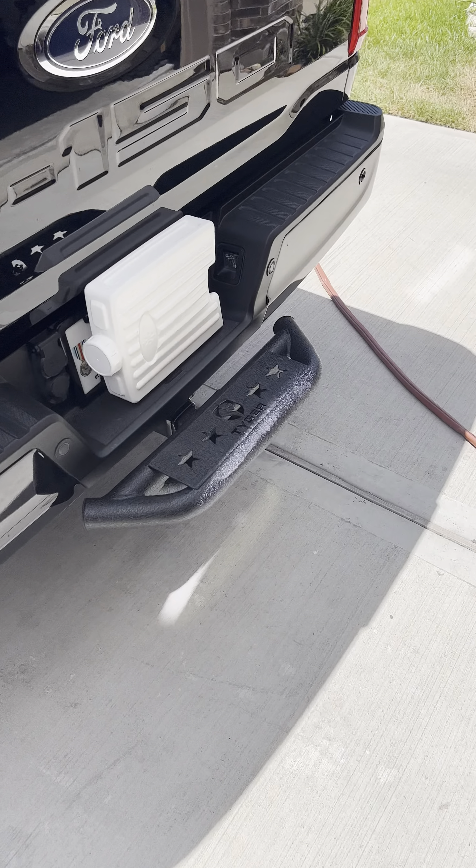Keep it nice and clean — it's a great truck. I wanted to get some outside appeal to it, plus it protects from rear-end collisions. I got it nice and snug on there.